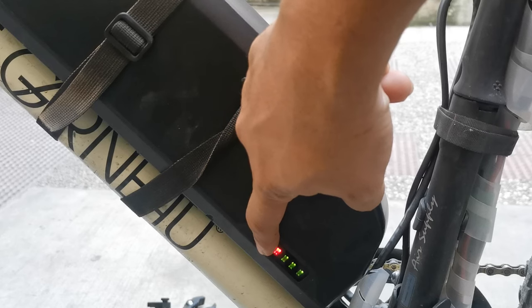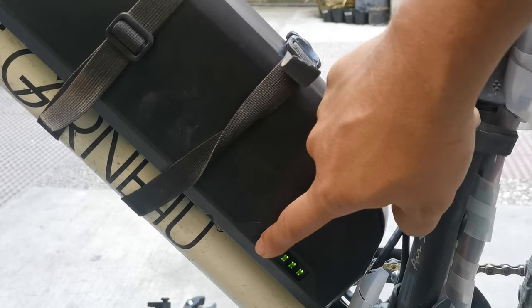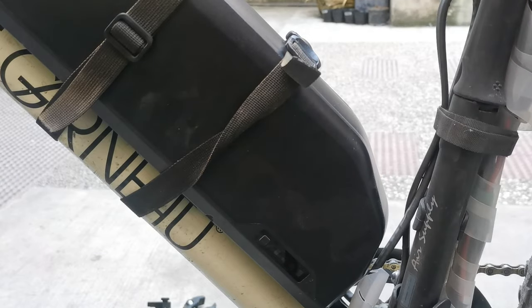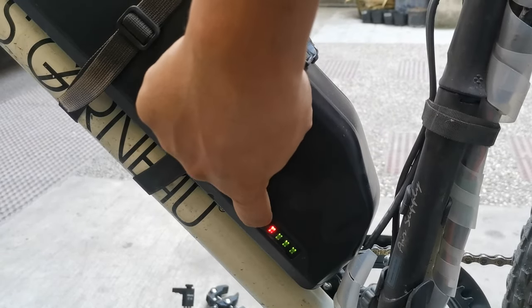This battery also has a battery charge indicator. You just need to press this button. A red light and three green bars means it's fully charged. Battery check — fully charged, ready to go!